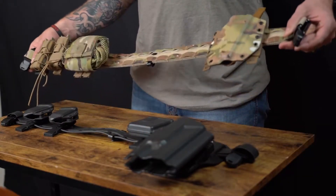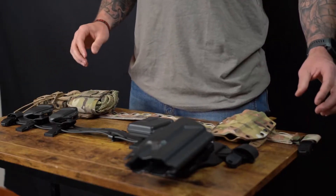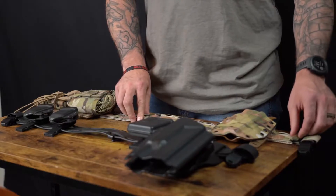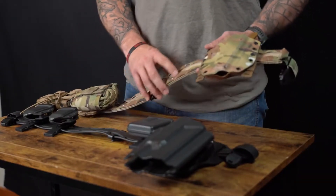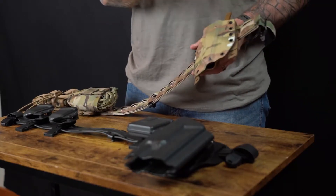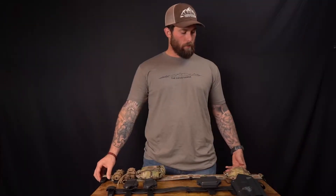The first is the nylon version. This one you can see is the tan with the multi-cam MOLLE panels. The biggest thing you're going to see with these is it's an inch and three quarters. We've put the MOLLE, Bartek MOLLE panels, MOLLE compatible panels on as well. We've put some gear loops on the end — these are great. I like to hang my gloves from them with a carabiner.